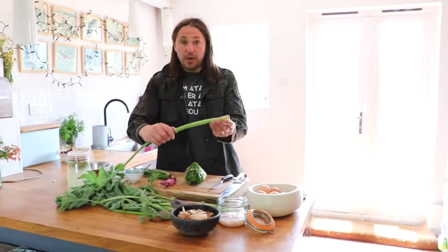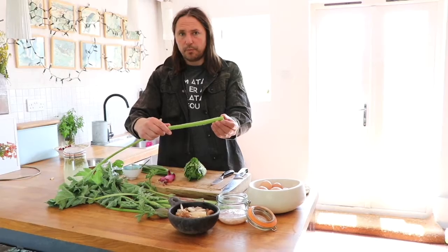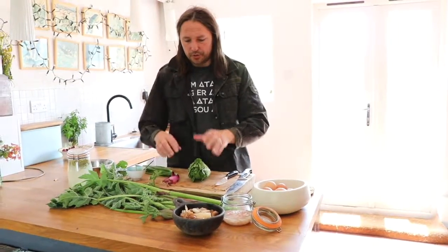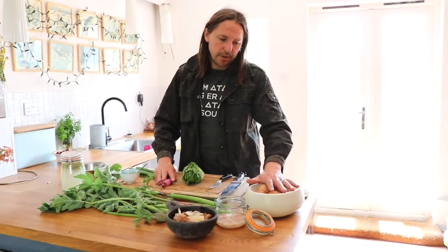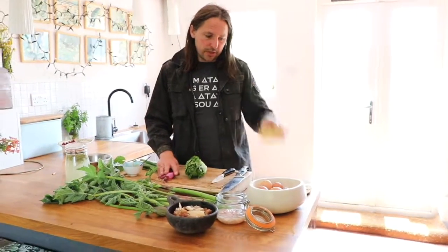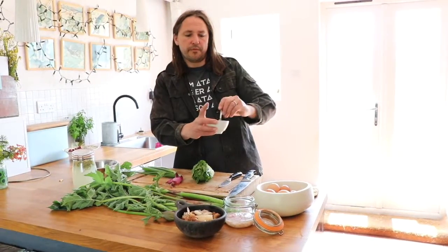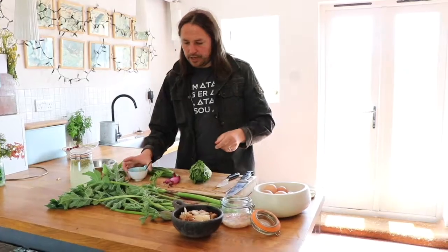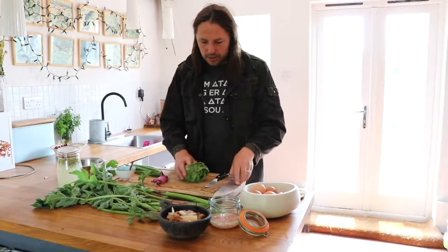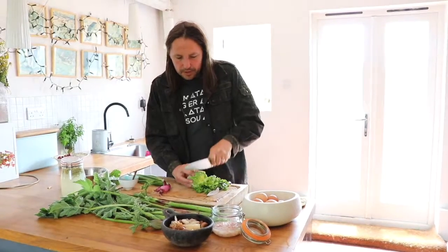The main plant we're putting in from the wild today — in fact the only plant — is hogweed. We're going to be peeling these stems and cooking it with some lettuce and some spring onion briefly. Then I'll be frying an egg and putting it inside these pittas with the prawns, and we have tahini with marmite mixed in, which is going to be a nice combo for the oyster mushrooms. So without further ado, I'll just chop up the veggies.